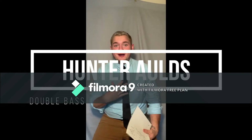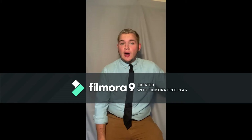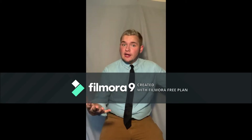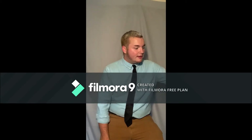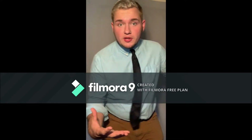Hey, my name's Hunter and I'll be teaching you about the bass today. For starters, I'm going to show how we carry the bass when it's in its case and outside of its case, and what are the best ways to adjust the bass to fit your playing.